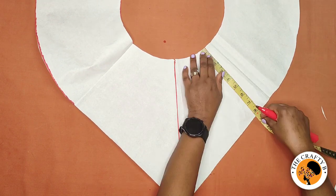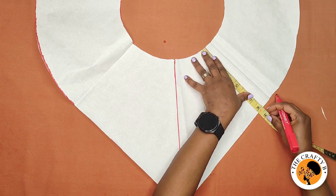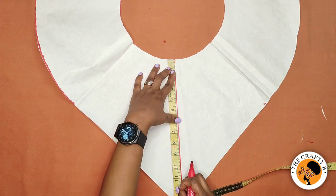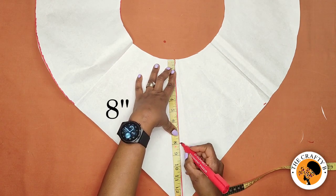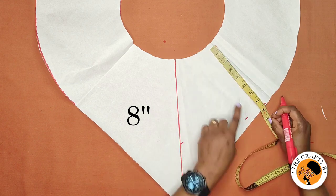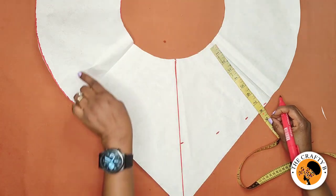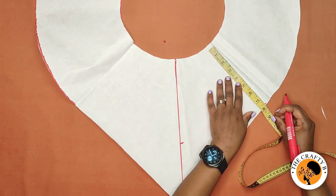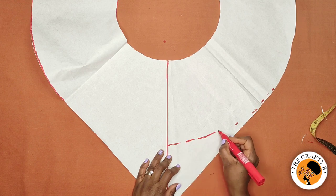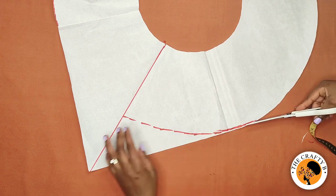To get our asymmetric line, measure 8 inches here — this is where the 8 inches ends — and then come here and mark 8 inches, and mark 8 inches here as well. That's the length of our peplum: 8 inches, as you may remember. Then connect this line and cut it out.